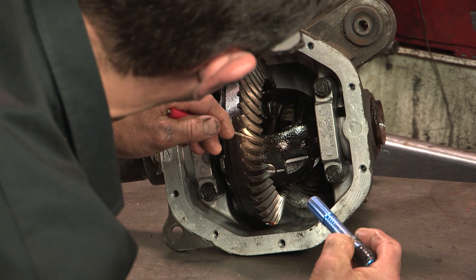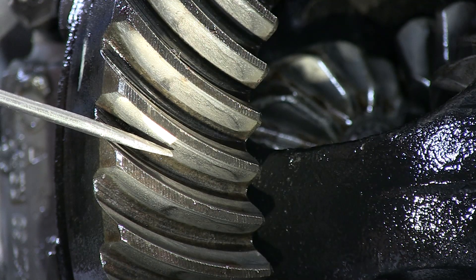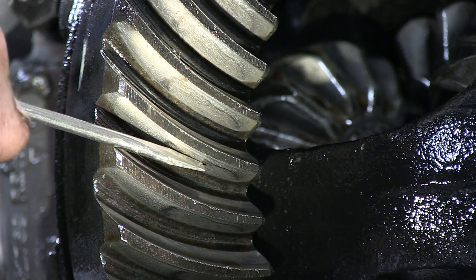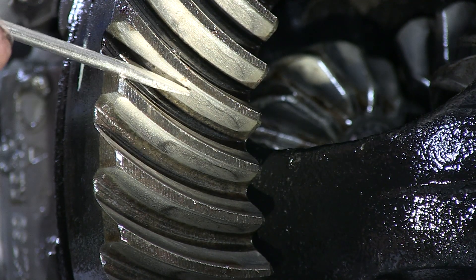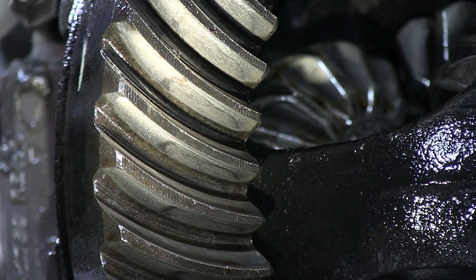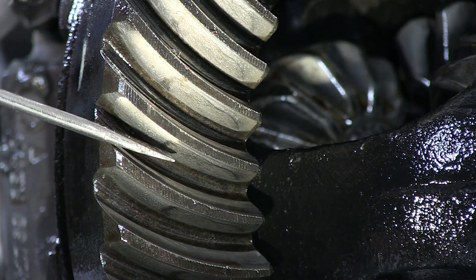You can see the damage that's starting to occur on the back side of this ring and pinion — this is the drive side when you're on the gas. This mark is not supposed to be here. This is starting to create heat, therefore you will get lots of gear noise. You shouldn't see any of this scarring on a ring and pinion gear.